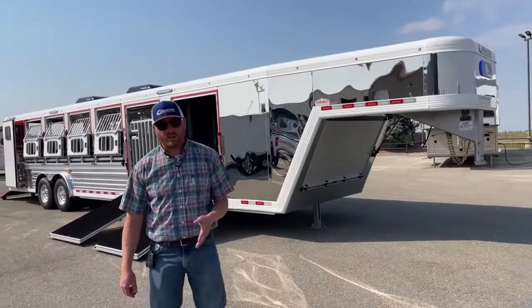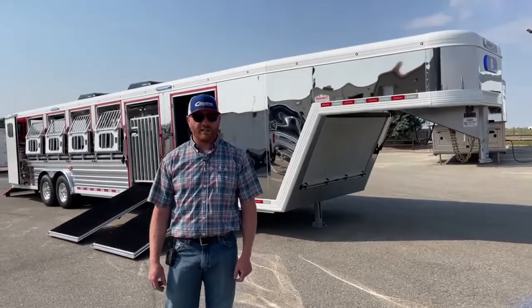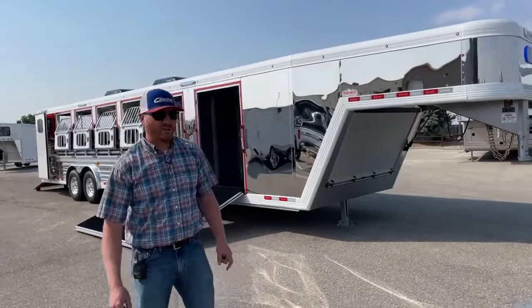If you've got any questions before we do that, give anybody on our sales team a call. That number is 303-684-3400. Thanks for tuning in, have a good day.